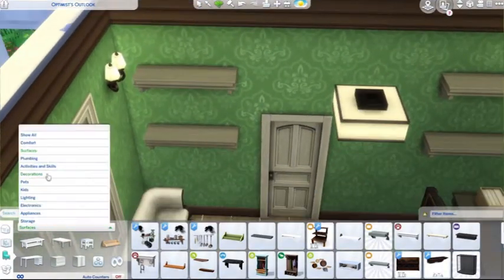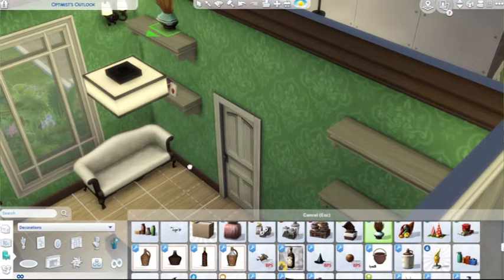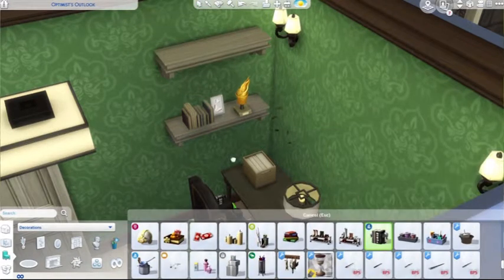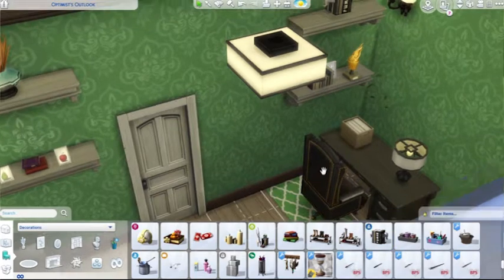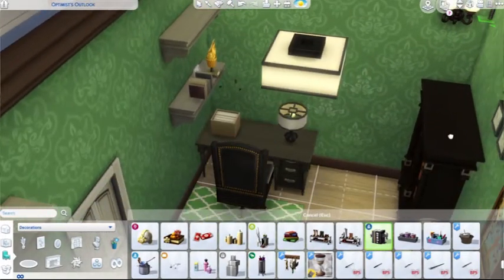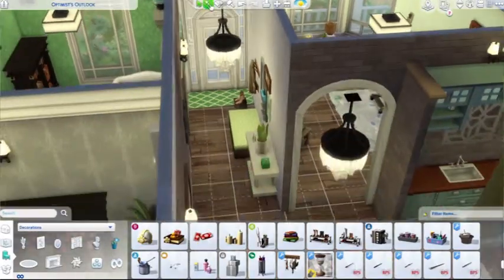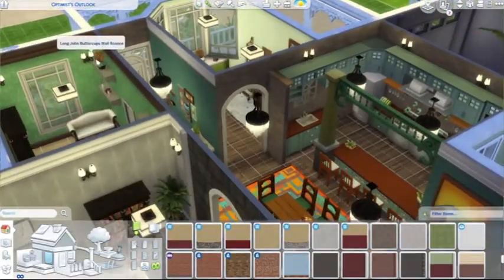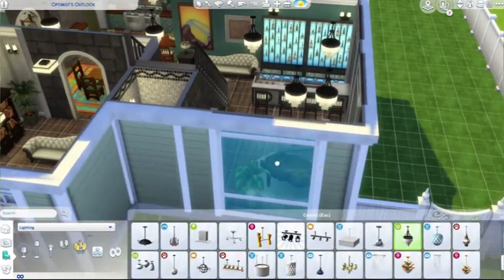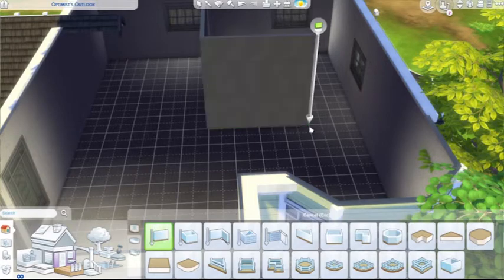Most real houses don't have a full bathroom on the first floor — typically bathrooms with showers are near the bedrooms, which makes sense. I want to apologize ahead of time if you don't like the little half bathroom, but I thought it was practical and a good use of space. The office was a lot of fun to decorate — I'm using the alt key to place things where I want them and raise objects up higher on the shelves.